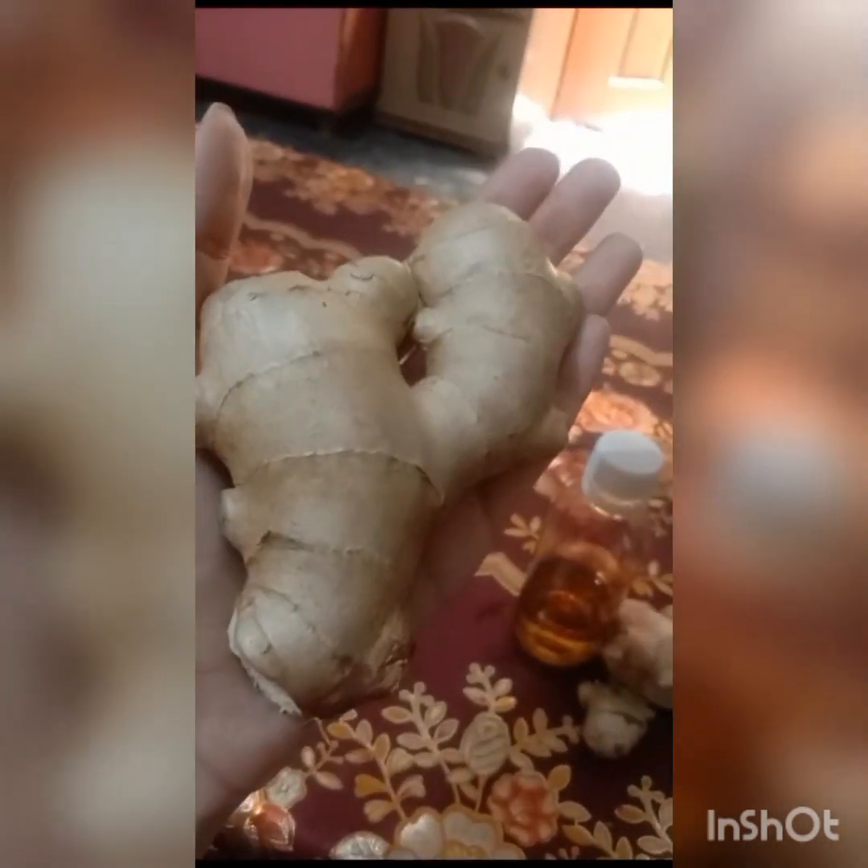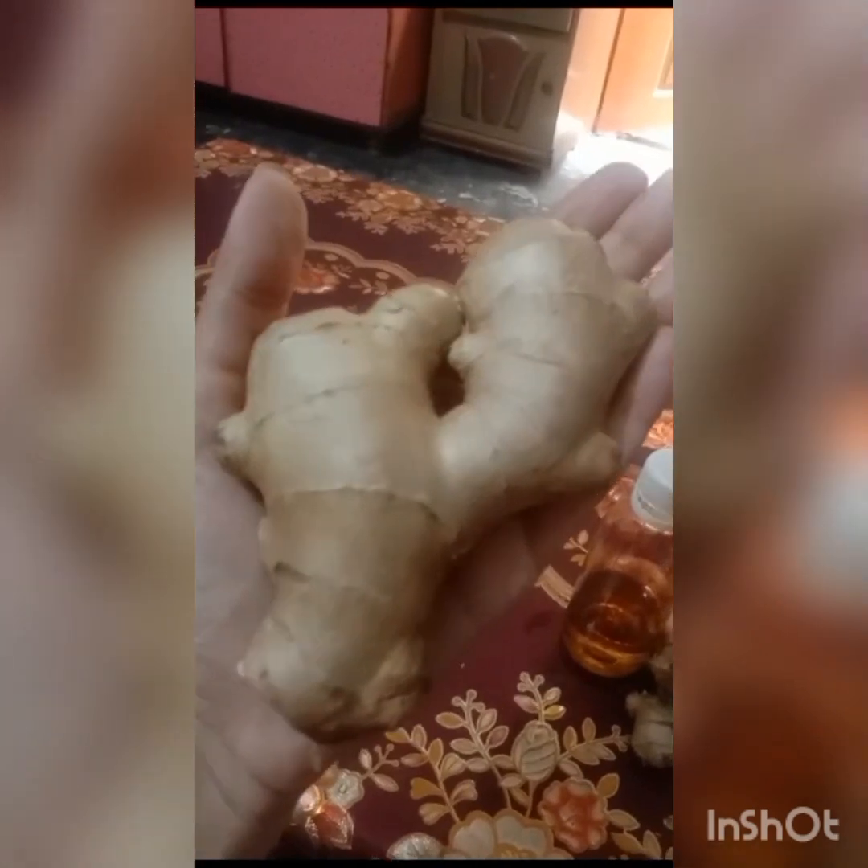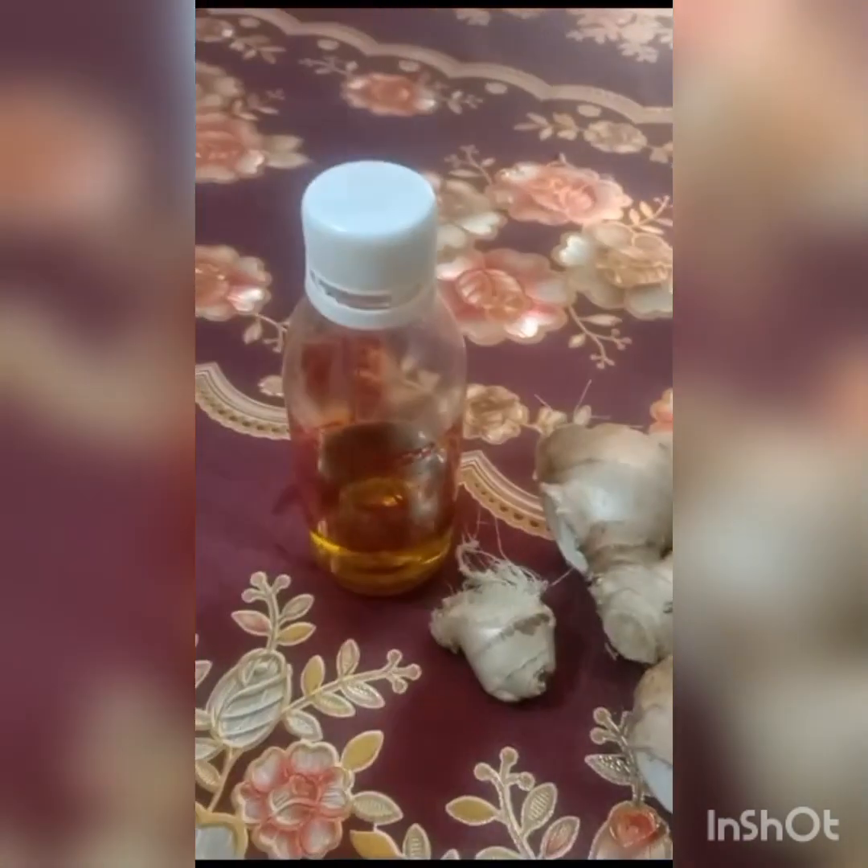Take the juice from the oil first and put it in a good place, then mix it in the oil. Let it sit for at least 30-35 minutes. After shampooing, you can try it and apply it — but be aware that shampoo contains chemicals, so you can avoid it if needed.